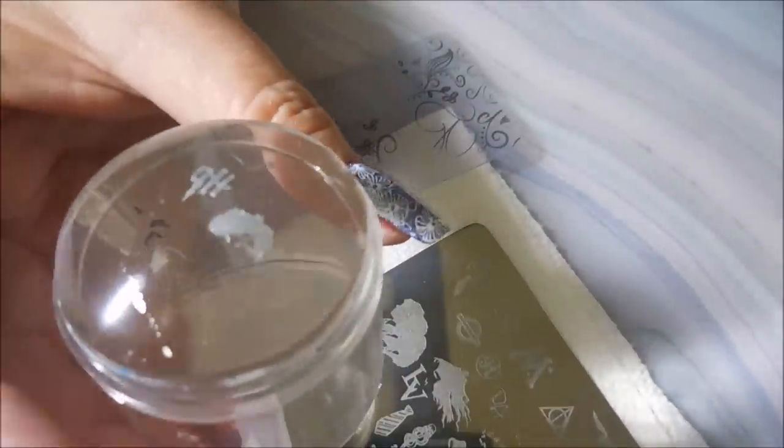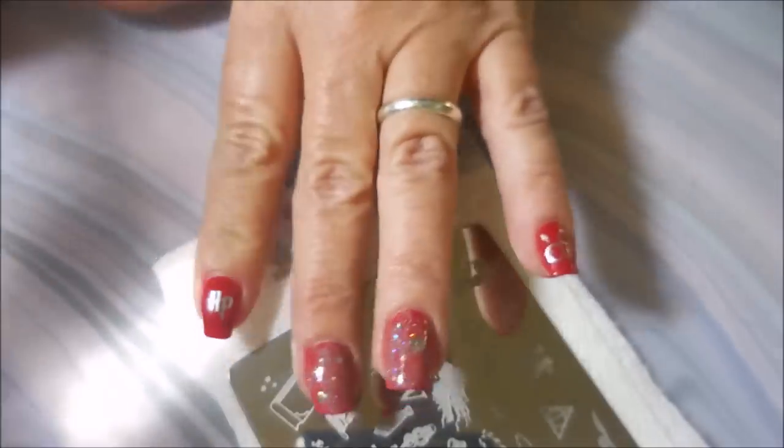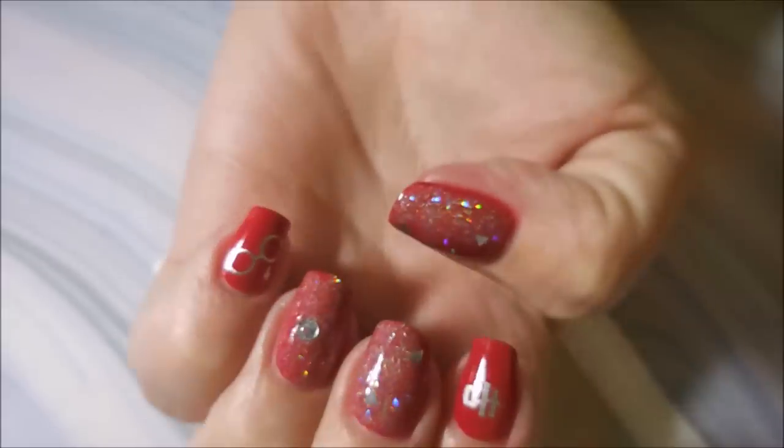I'll be using that HP on one of my red fingernails today, just for Harry Potter. And I got the cute little glasses with the scar mark on them. Love them.